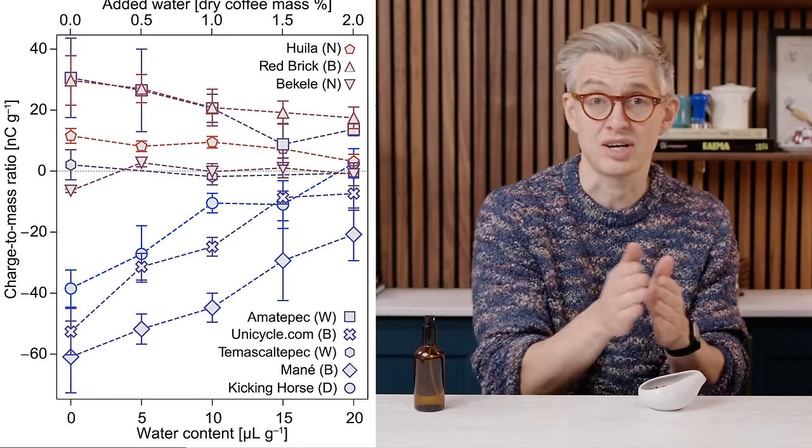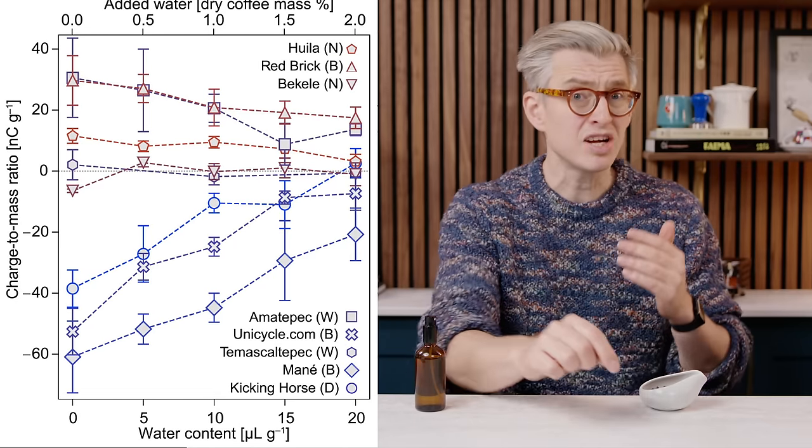Then I had to read the paper again properly, because this is where it gets interesting. Because they were measuring the charge, they could measure how much water they needed to truly neutralize the charge. They were dosing water at a much higher level than I had been — recommending 20 microliters per gram of coffee. For an 18-gram dose, that's 0.36 grams of water. Still not very much, but converted to spritzes, that might be three to four sprays of water for an 18-gram dose — way more than I was doing. I was doing one spray on the beans, a little shake in the grinder, and on we went.